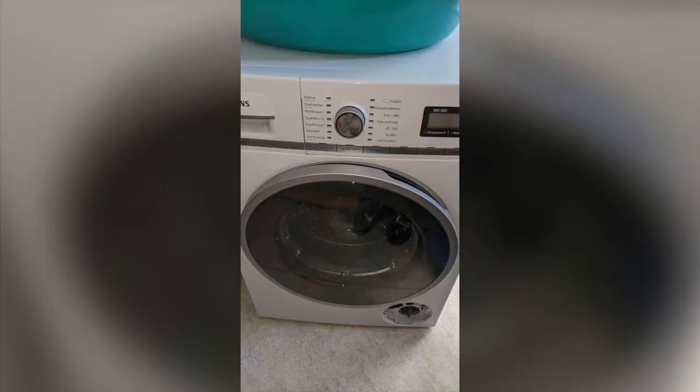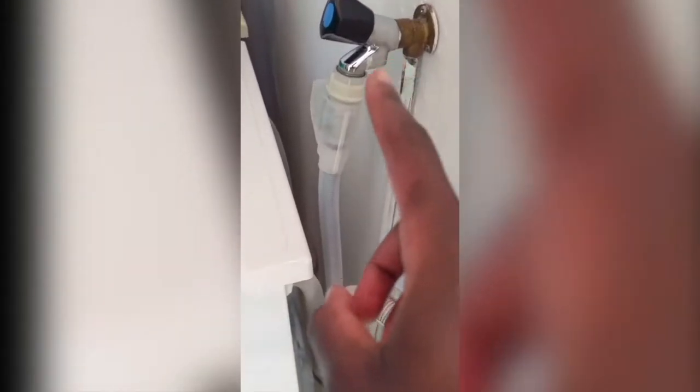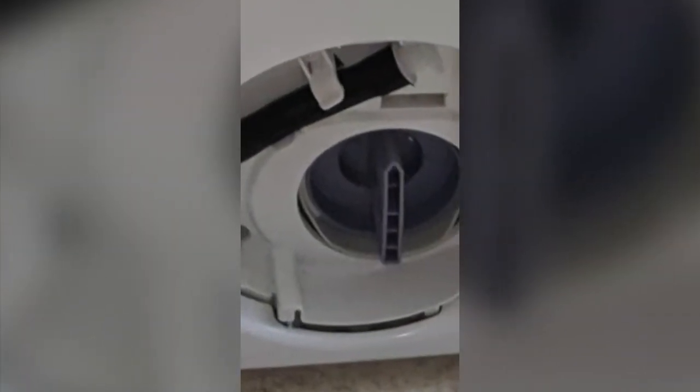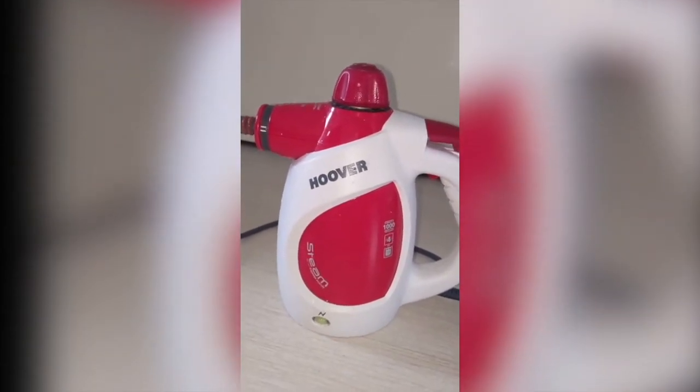I've discovered four things that might mean your washing machine is not actually pumping properly. The first thing is this container here where you put your washing detergent, your varnish, and your fabric softener. Or it's this tube that actually drains most of your water when you're washing. Or it's down here where you've got another tube and another twisty thing — it's down there and usually covered up. That might also be a problem. Let's get right into it.